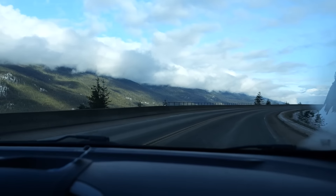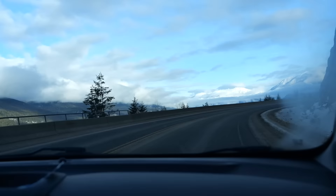Look at that view. Look at the freaking — look at that. Yeah, the mountains. Look at that. It's like they're floating in the clouds. Right?